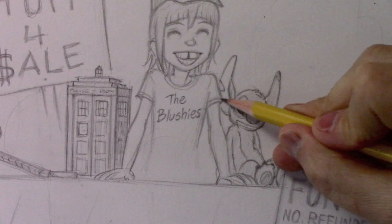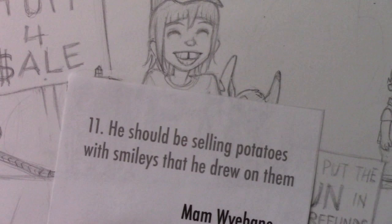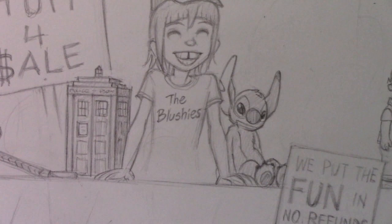He's a slightly goofy looking kid but he's got some pretty cool stuff at his yard sale. Speaking of goofiness, this next one from Ma'am Ybane: he should be selling potatoes with smileys that he drew on them. That is the kind of randomness we need in this video. Let's go ahead and put them right in front of him — I think he should have a nice big dish filled with potatoes with smiley faces on them.